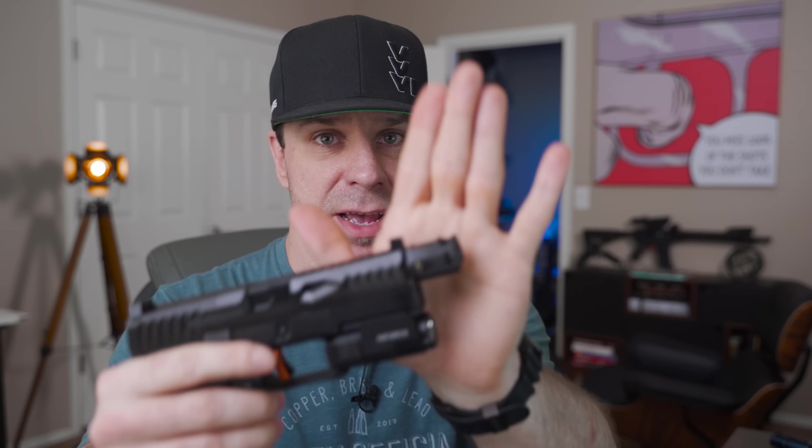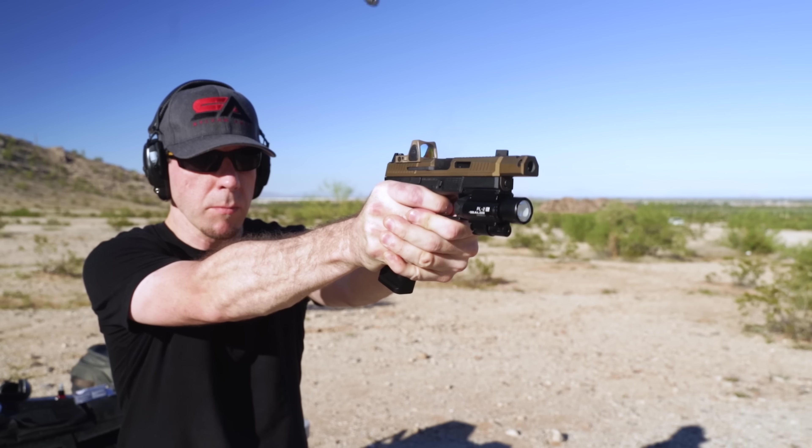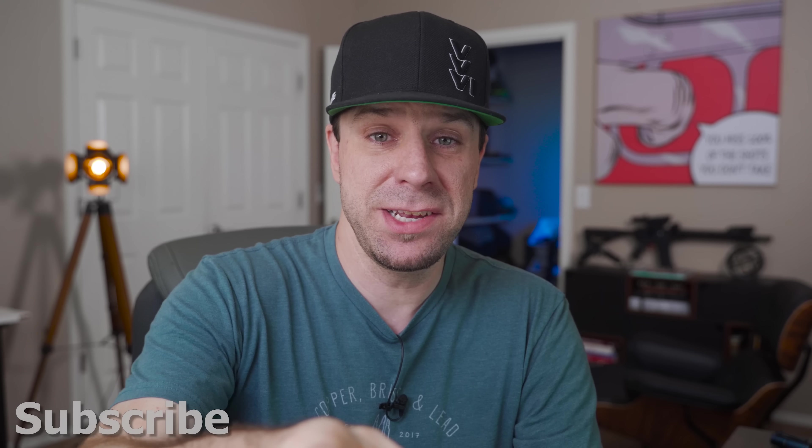Don't worry, we're going to cover all that here in a second when we dive up close. I'm also really excited to shoot this — I have a very new compensator on it that we're going to talk about. If you didn't see my previous videos on this P10C, I did have my OEM slide milled by Primary Machine. Let's stop wasting time, look at this guy up close, go over shooting footage, see how it shoots, and based on the results I'll let you know — if it was my money, would I buy it or not?